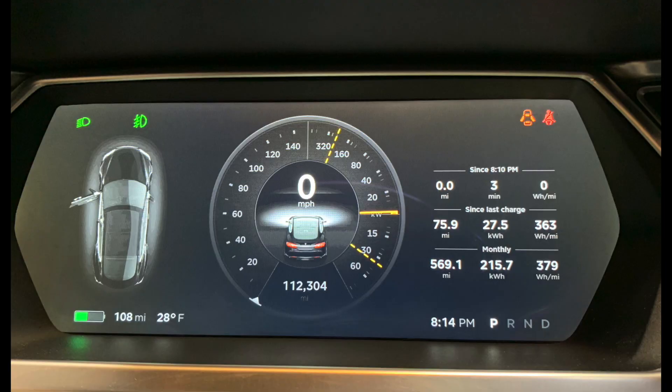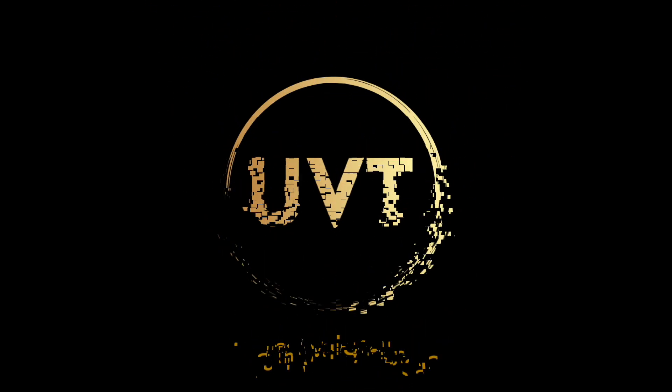On the screen next to the speed indicator, you'll see dashed lines above and below it. The top line represents the limitation of power that can be drawn, and the bottom shows the limitation of regenerative braking. When the batteries are too cold, these limits appear to protect the battery from heating up too quickly. As the battery warms up, those dashed lines move and everything returns to normal driving. If you liked this video, please give it a thumbs up, subscribe, and we'll be back with more Tesla videos.